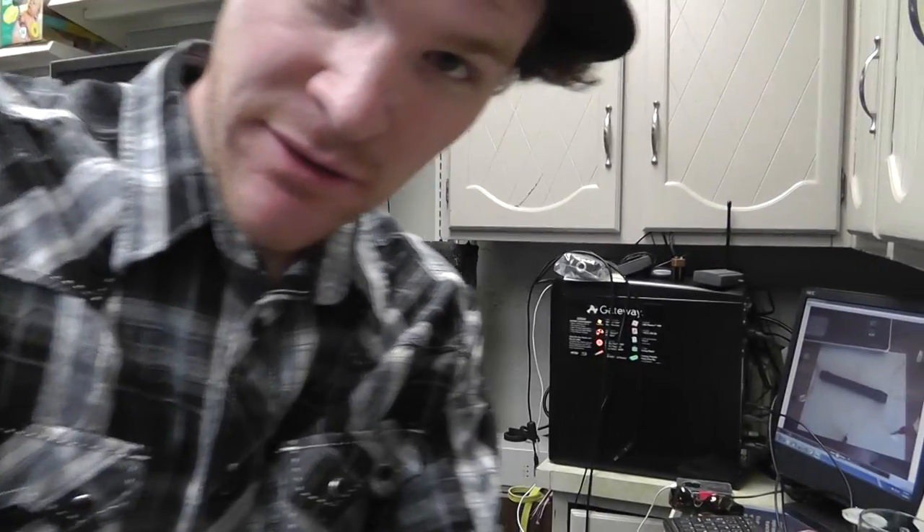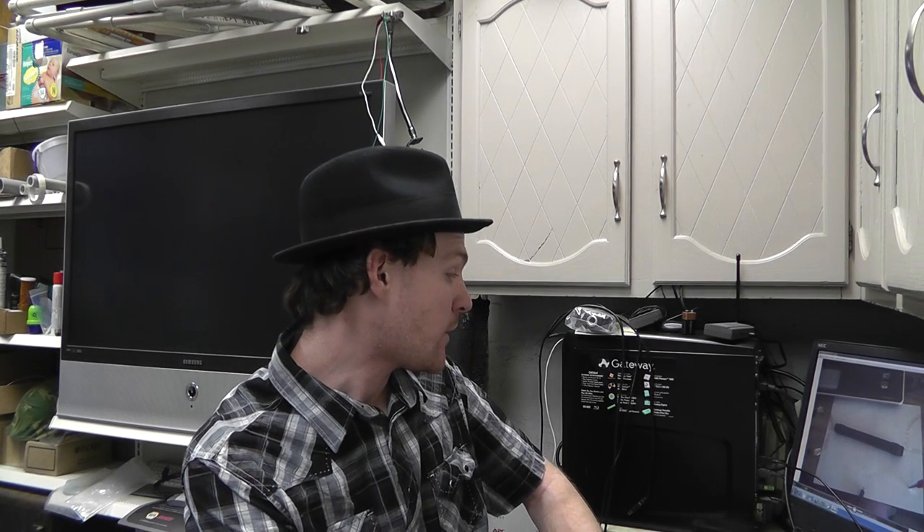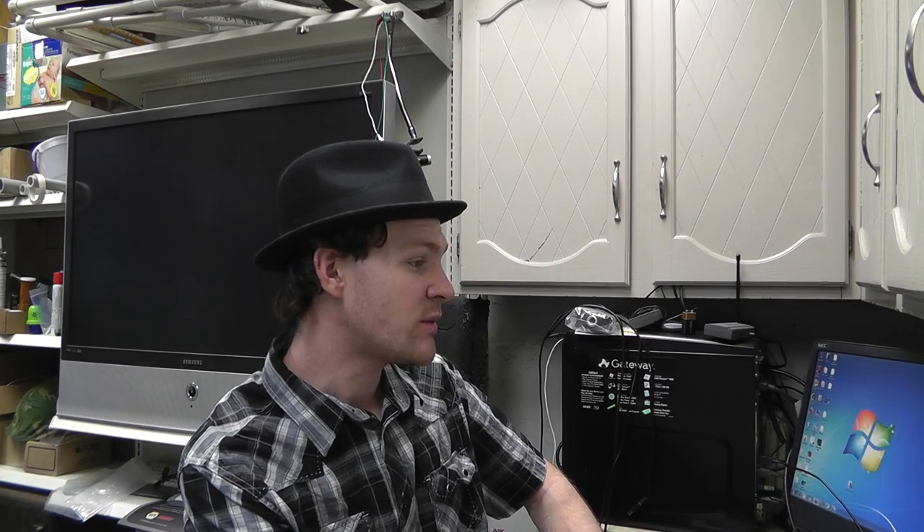What's up everybody? Russ with RWG Research here, making lots of videos today, making up for the last month or two where I haven't made a darn thing. I want to talk to you guys about basically what I have been doing with the EPG, how we're supposed to look at this thing, and how it's supposed to work.